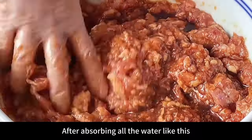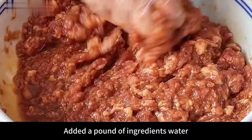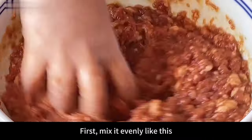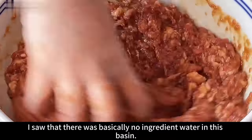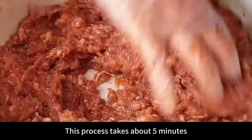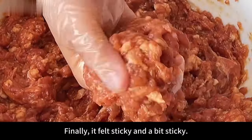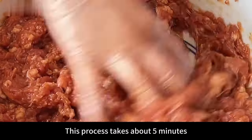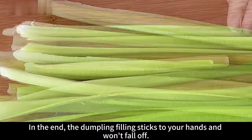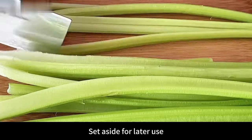After absorbing all the water, pour in all the remaining seasoned water. We used 2 pounds of pork with a pound of seasoned water. Continue to mix evenly with your hands, stirring the seasoned water thoroughly into the meat filling. Then stir in one direction for about 5 minutes. The more you stir, the thicker the dumpling filling becomes — finally it should feel sticky. The dumpling filling prepared this way will be fresh and juicy. When the filling sticks to your hands and won't fall off, it has been whipped enough. This way the dumpling filling will not become watery. Set aside for later use.